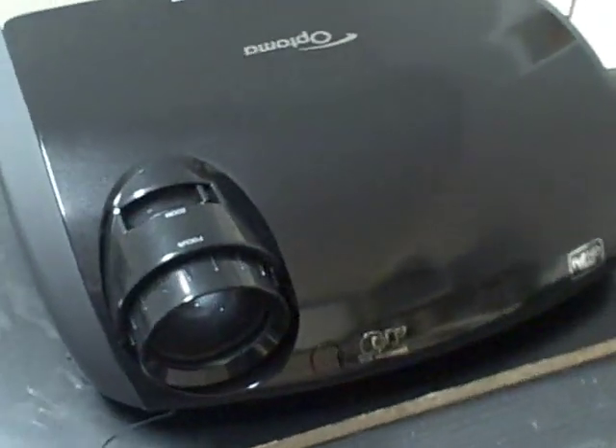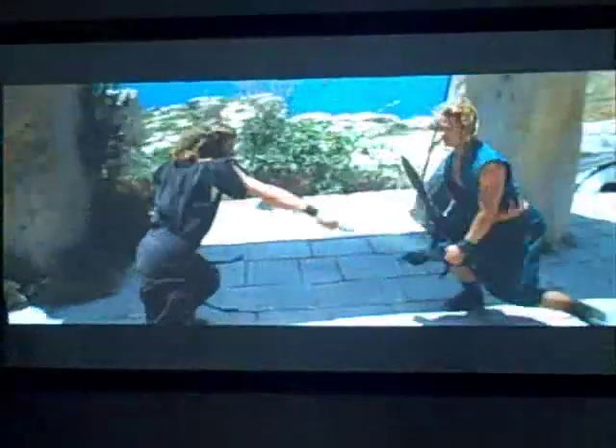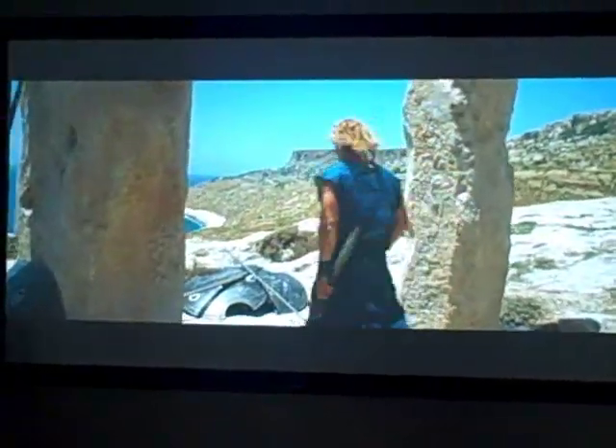Here we've put together some clips of the TX 1080 in action for you. This clip is using a Blu-ray player in near darkness. The picture of course is outstanding.